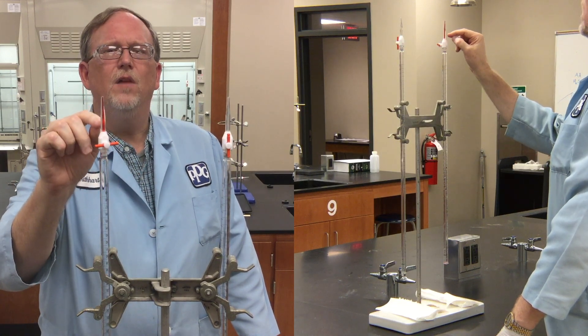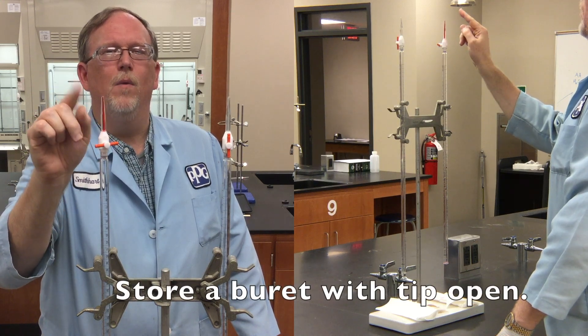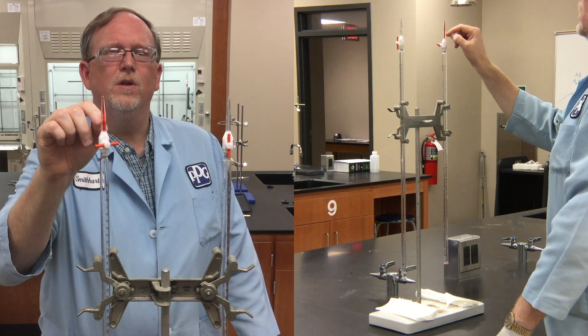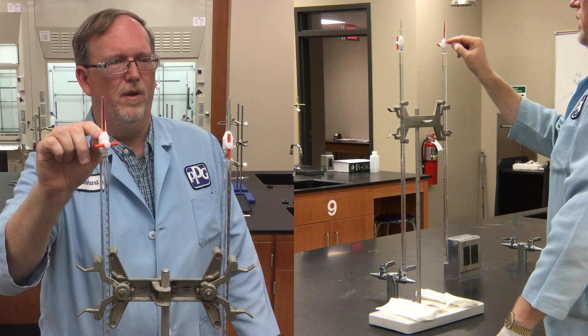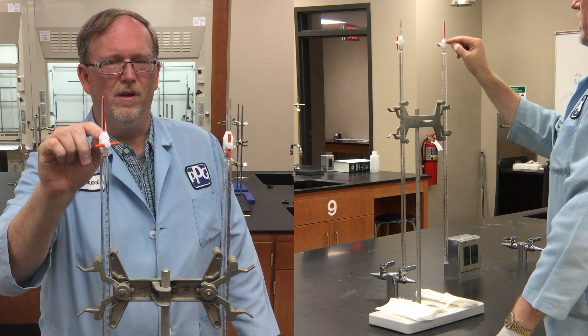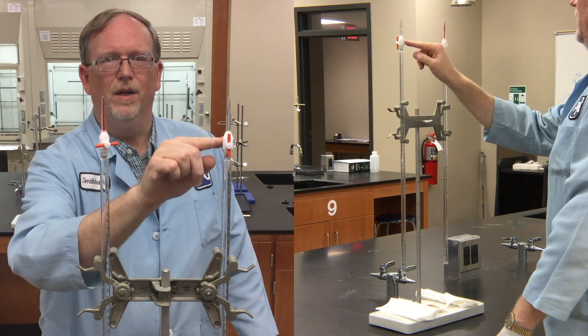The solvent inside this tip will evaporate over time, and the crystals of whatever solution we made up will clog up the tip, rendering this inoperative. So we do not want to leave it in this condition. Leave it instead in this condition.